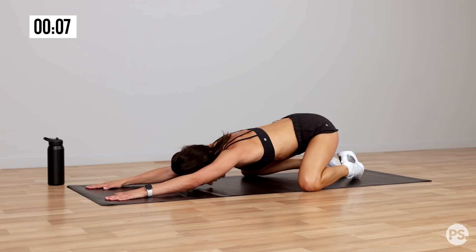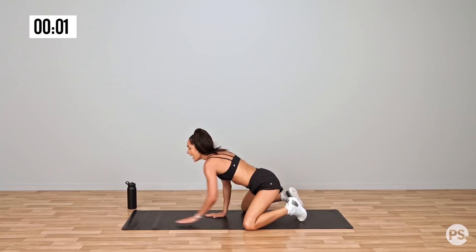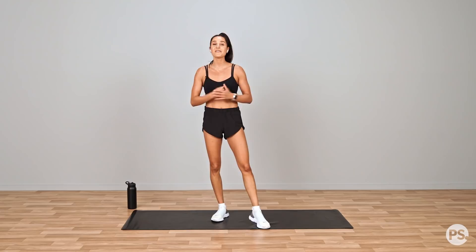Nice deep breath and we'll be done. And we are done everyone! I hope you enjoyed that workout. If you love workouts like these, don't forget to check out my BBG program in the Sweat app. I'll see you next time, bye!